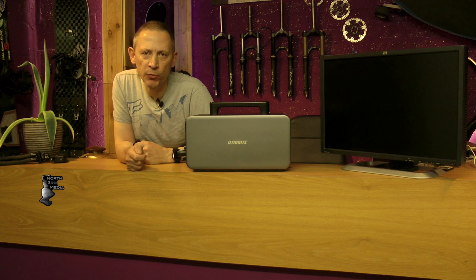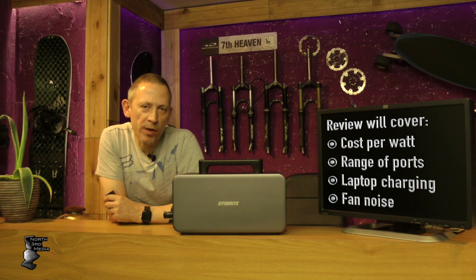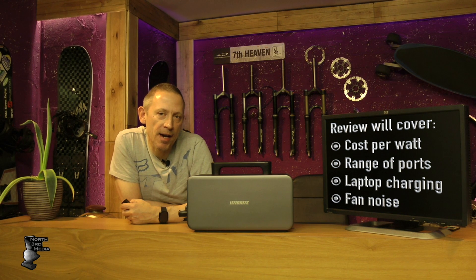Hello everybody and welcome to today's video. I'm going to give a review of this Lichenite 1000 watt power generator — though I don't know why they call it a generator, it's just a lithium battery. This isn't a sponsored video by Lichenite; it's purely a product I bought myself. I've had it since the beginning of December and I primarily bought it for the camper van and to power all my gadgets.